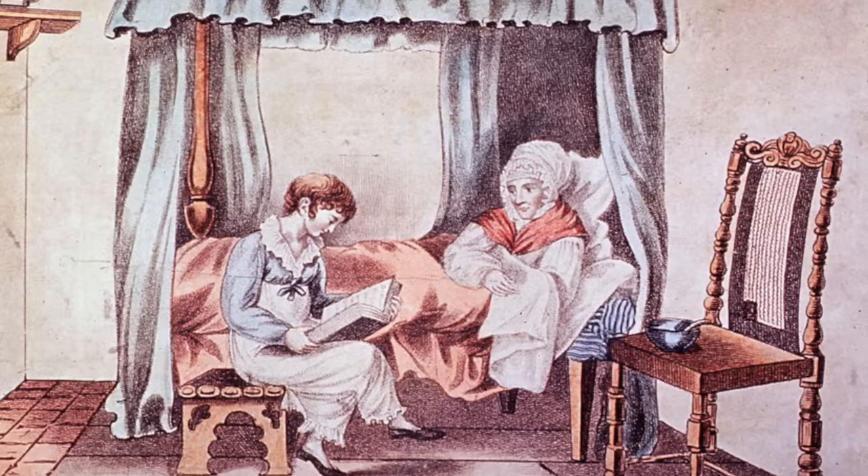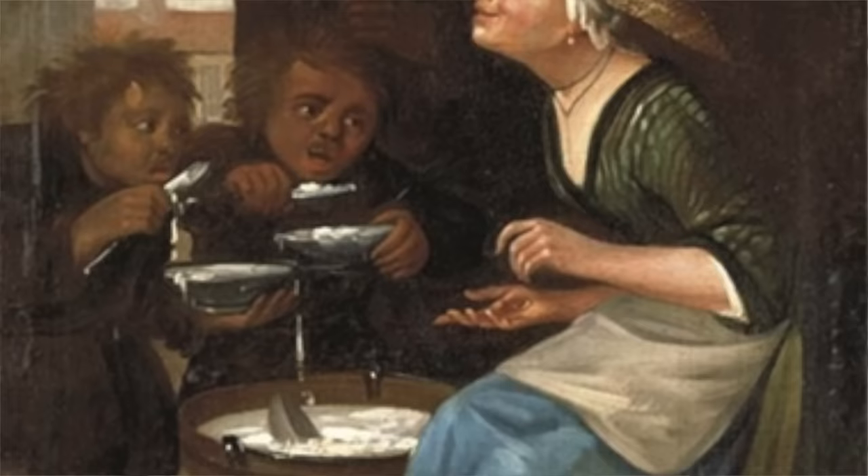The boy's death so soon after eating gruel couldn't have done much for its reputation. Gruel's association with the invalid — a term we don't really use today — was definitely not good PR for the dish, and in the 19th century its reputation would be tarnished pretty much irreparably.